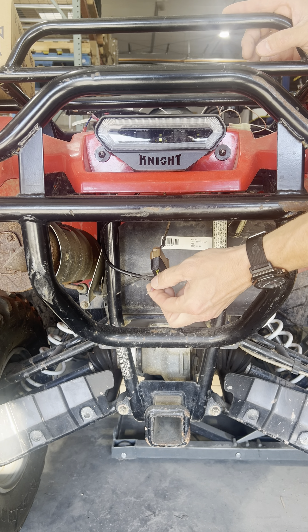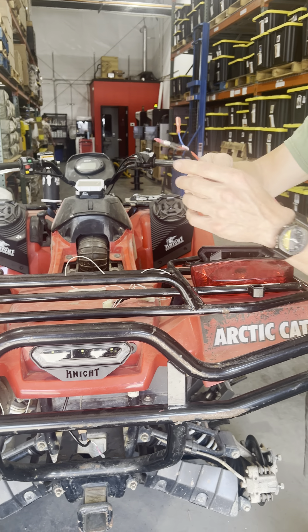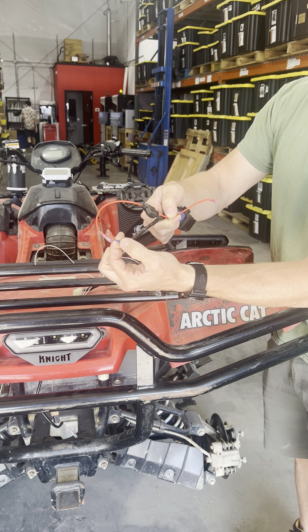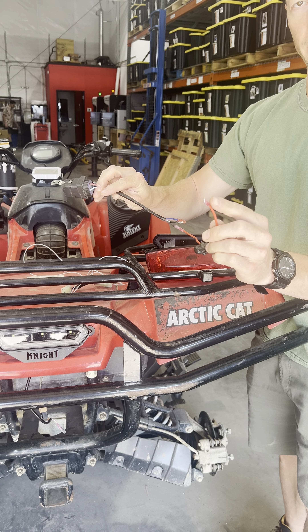Then you'll have this wire here hanging down. That connects to this wire harness, to this blue wire right here. And then the other side of this, you'll connect this to your battery.